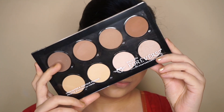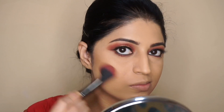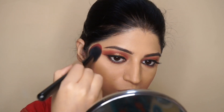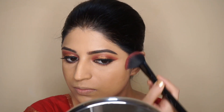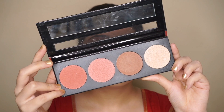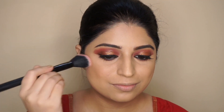To add warmth to my face, I'm using the Forer 52 contour palette and going to lightly contour under my cheekbones and my jawline. Then I'm using the LA Girl blush palette, taking both shades and applying on the apples of my cheeks.